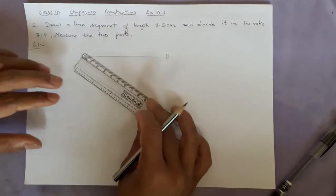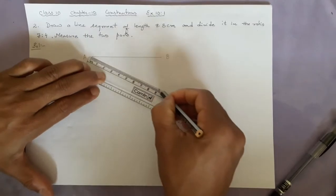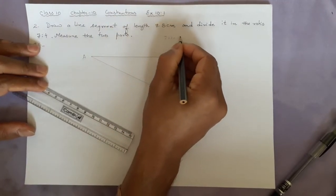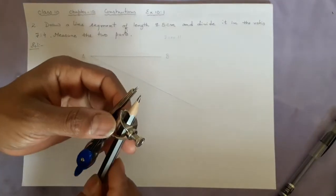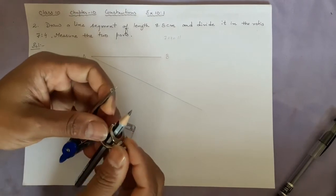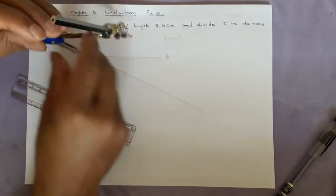Now, the next thing you can do is make an acute angle from A. Make it long because we have to divide into 7 plus 4, which is 11 equal parts. I am showing you how to use the compass and the pencil — make it a little bit tight and then open it. This should be of equal length. Now start marking.